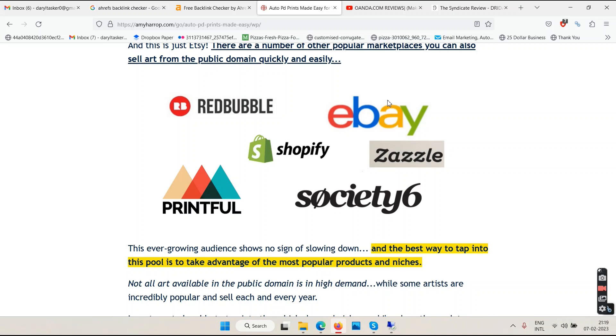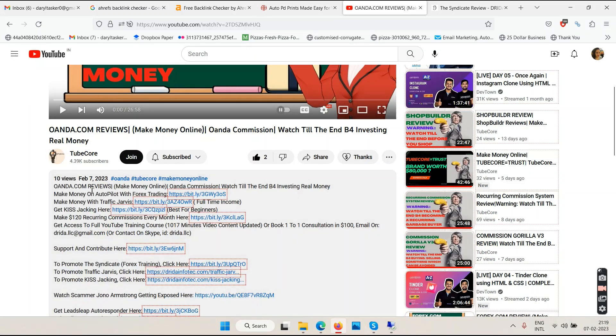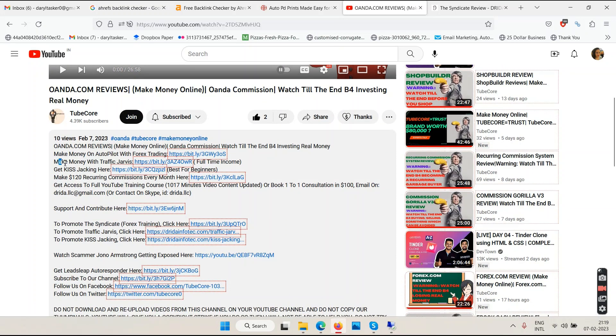Making money online is mostly about selling things, yes — but in the video you're watching right now I make money without selling anything because you've seen ads in my YouTube videos, and those ads make me money. This is called YouTube ad revenue. Below my YouTube channel the second link says 'Make Money with Traffic Jarvis.' Traffic Jarvis will help you create a YouTube channel, make videos for free, and get your channel monetized within a month. You need 1,000 subscribers and 4,000 watch hours, which you'll get using Traffic Jarvis in two weeks.